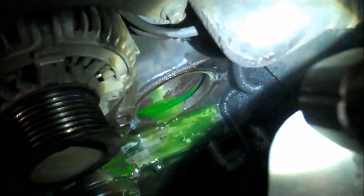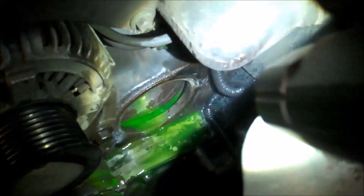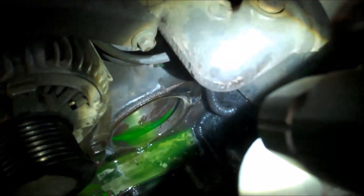Then get in there and clean the gasket area and make it nice and smooth. Once it's smooth, install the new gasket on the water pump and reverse the procedure to install.